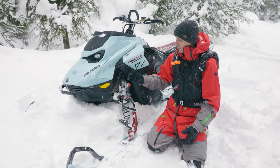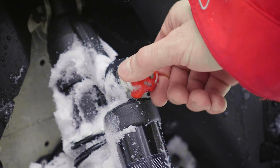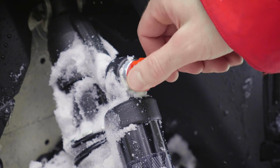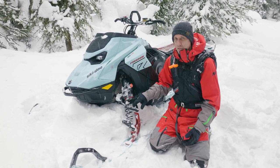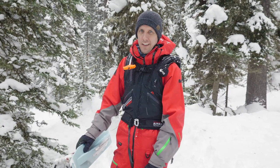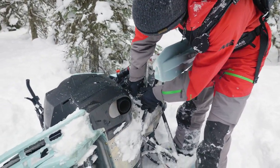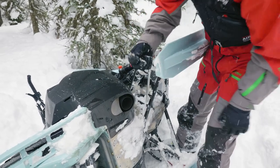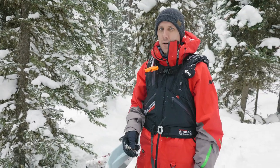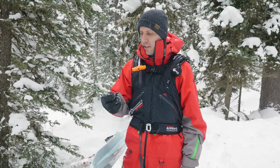These shocks are new for this year — this is a KYB Pro Easy Adjust three-position clicker shock, and it's a 40-millimeter shock. You can quickly change the setting from soft, medium, and firm right here. It's got a stiffer calibration for this year, about 50 percent stiffer than it used to be. It's not new, but the Freeride is known for having the sway bar quick disconnect. Basically just pull the spring down on this one and that one, and there you go — your sway bar's disconnected. It's pretty easy to pop back on if you want, and you can change the tip-up characteristic of the sled throughout the day just by popping that thing off.